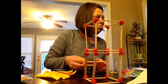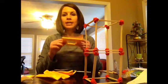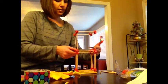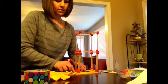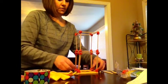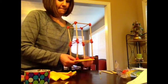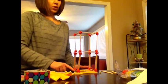Now I am going to tape the building to the meat tray, and then we will tape this meat tray to the table. Then we will begin our shaking on our wood frame building. So now I am taping the building to our meat tray, and our next step is to tape this to the table.